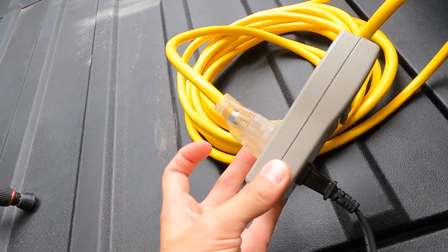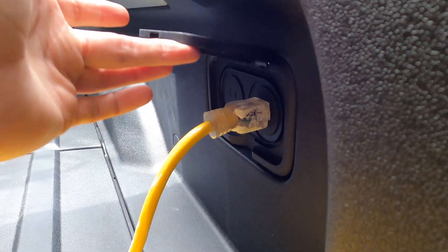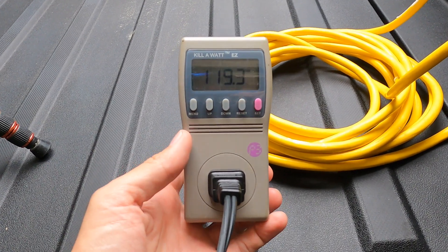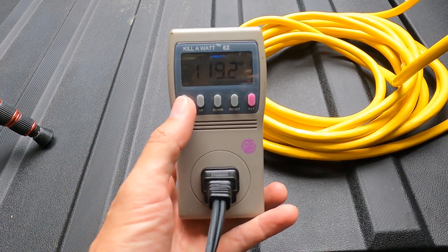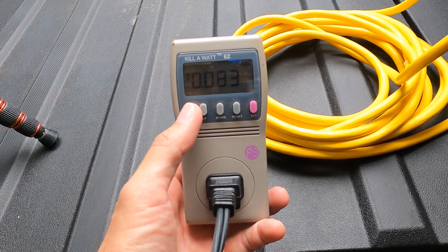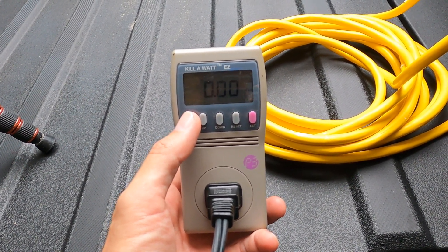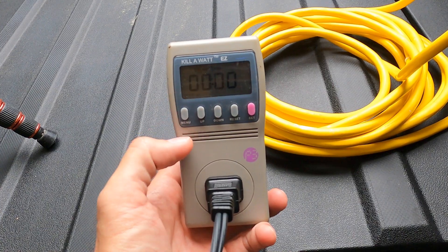First we're going to plug this in and reset it. Originally I wanted to put this device in here but I couldn't lift the flap all the way, so I had to plug in an extension cord — an extremely thick one — to make sure I didn't have any voltage loss. We're currently at 119.2 volts from the truck. It hasn't cost me anything. I have the rate set at 0.08, which is eight cents — my cost here at FPL. Coming from the truck it's a little different, and it's reading 0.00 kilowatts per hour.